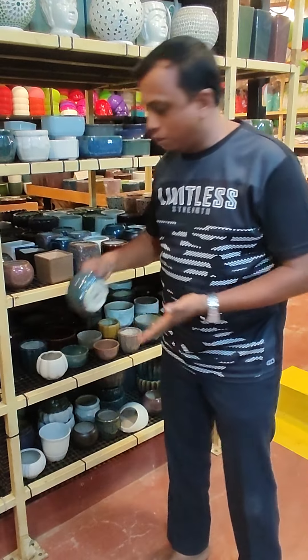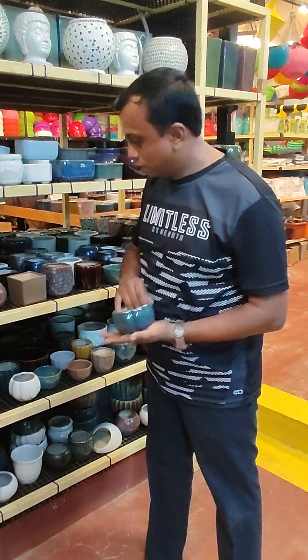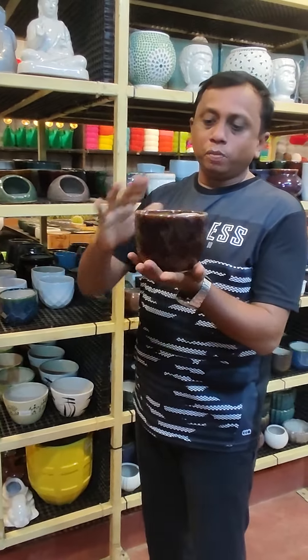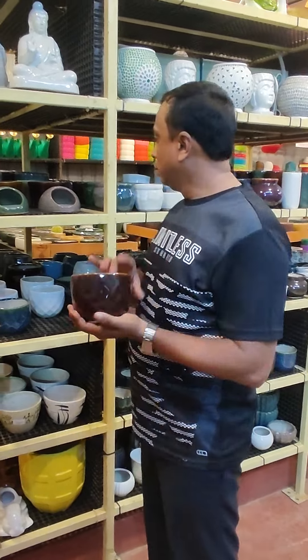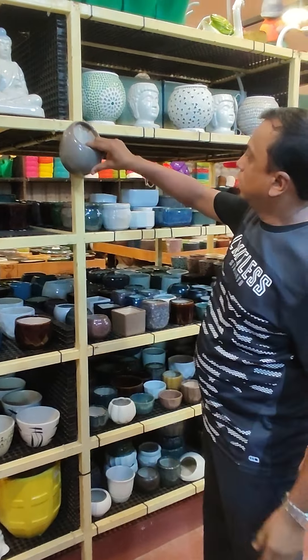This one is a flower design and costs 105 rupees. This one is 225 rupees. This one is a hook pot — ceramic — and costs 122 rupees.